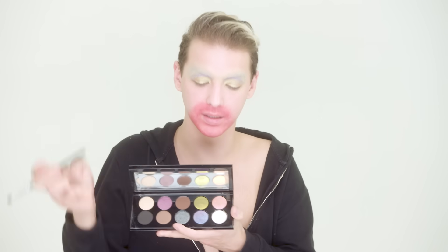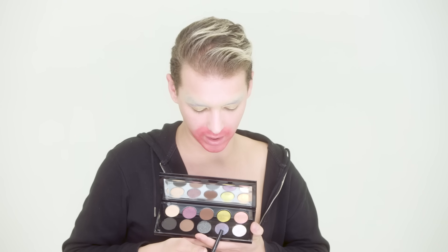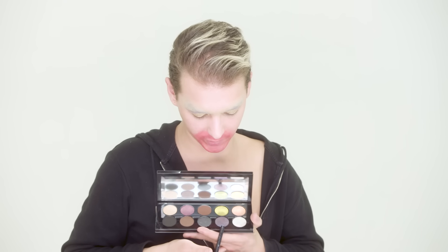Now I'm going in with a Pat McGrath palette — this gorgeous blue-purple color — to kind of darken up the crease I just made.